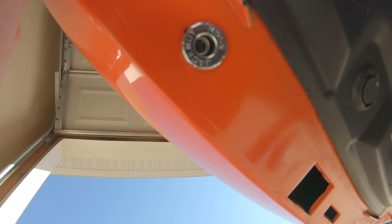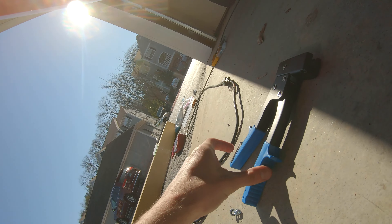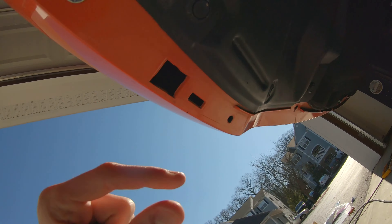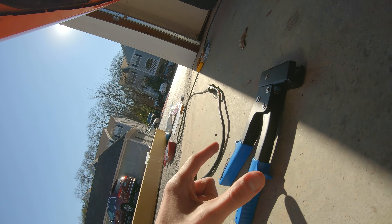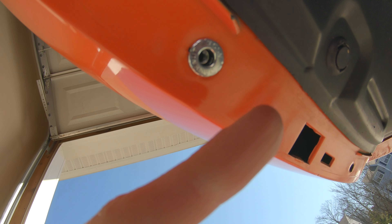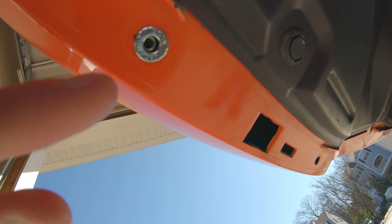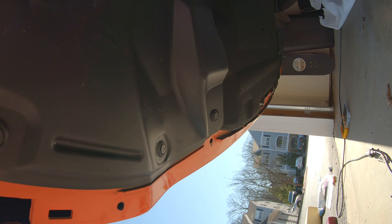Once you get the jack nut into the bumper, the threads should be just above the end of the nut — that's where you want it. Pull the jack nut down and squeeze all the way until you cannot pull anymore. Be careful not to pull too hard or you might damage the bumper, but don't stop just because the tool stops — make sure those threads are all the way down so you get proper engagement with the hardware. Go ahead and complete this for all the remaining holes along the bumper.